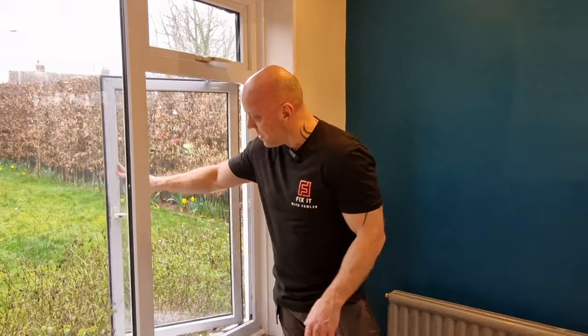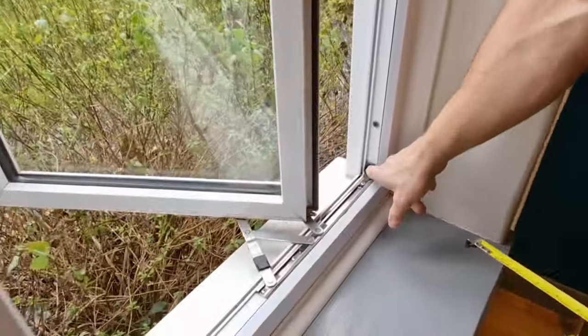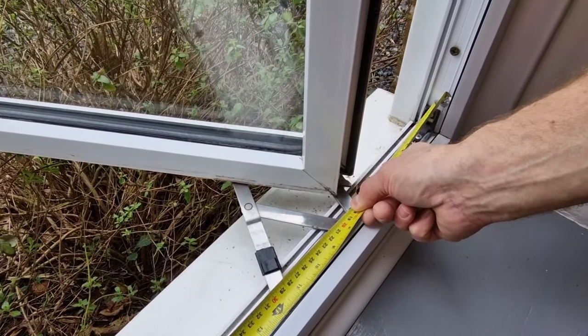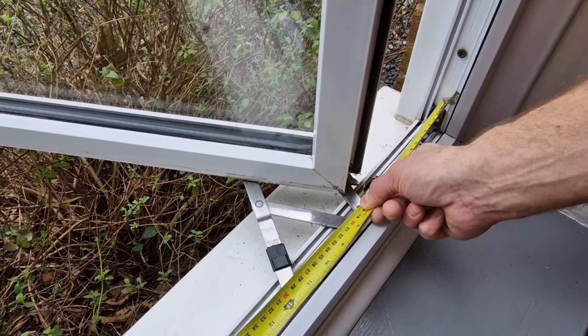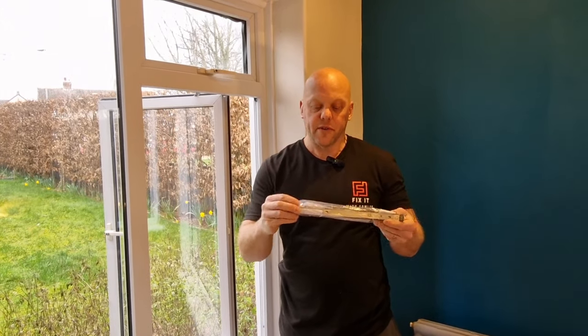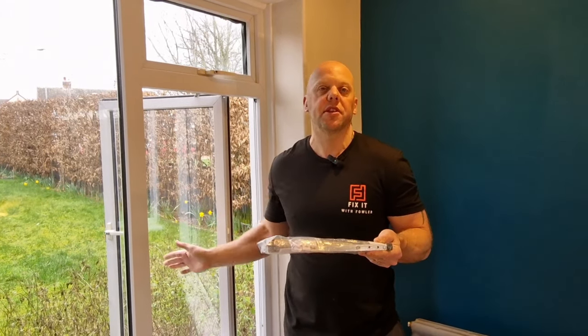The next thing we need to know is the size. To measure the hinge, open your window so that it's fully open. Get yourself a tape measure and measure from the edge of the frame all the way along the hinge to the other edge. You can clearly see that is 31.1 centimetres or 311 millimetres. These hinges come in set dimensions — both in length and in height. This particular hinge also comes with a set of packers so you can match the new hinge to the existing ones.